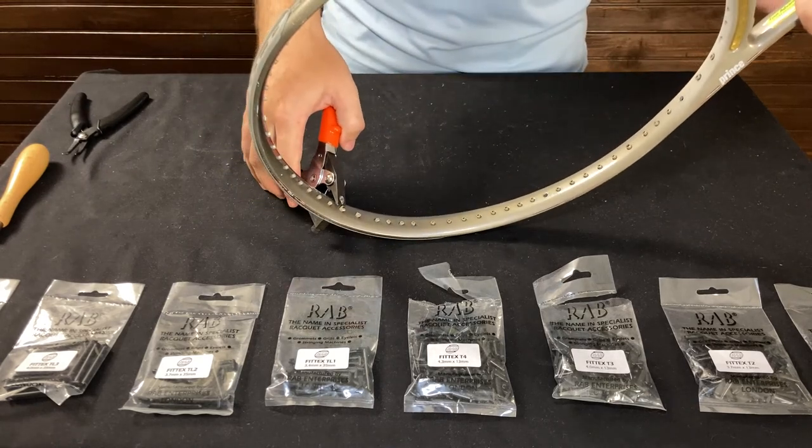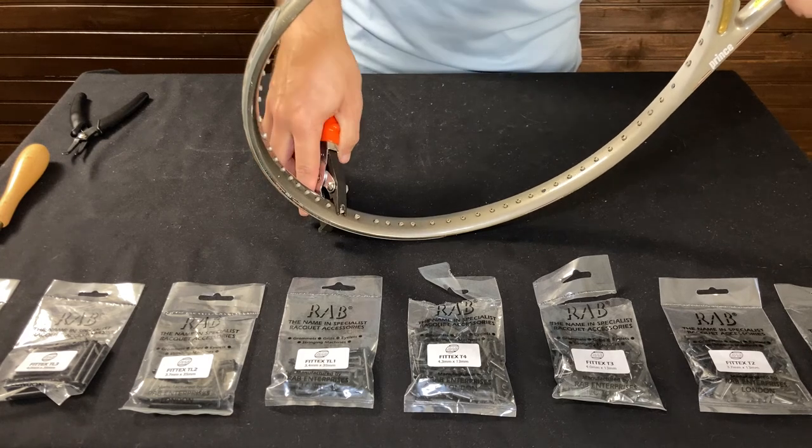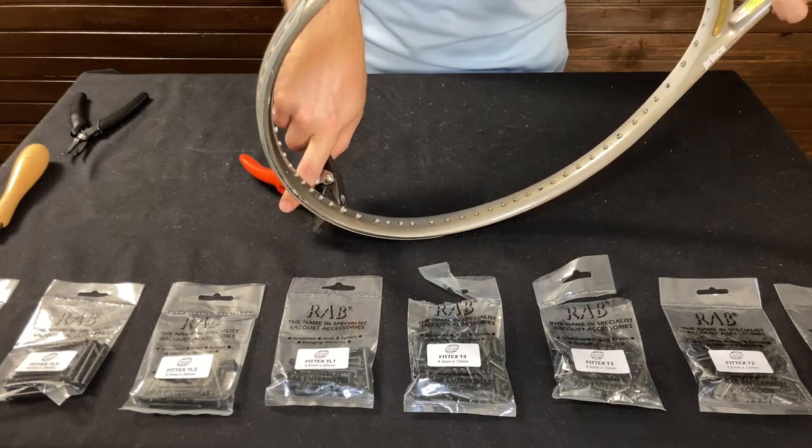We're going to take the degrometer, place it right over top, and then we're just going to squeeze. Just like that — it just pops it right up.